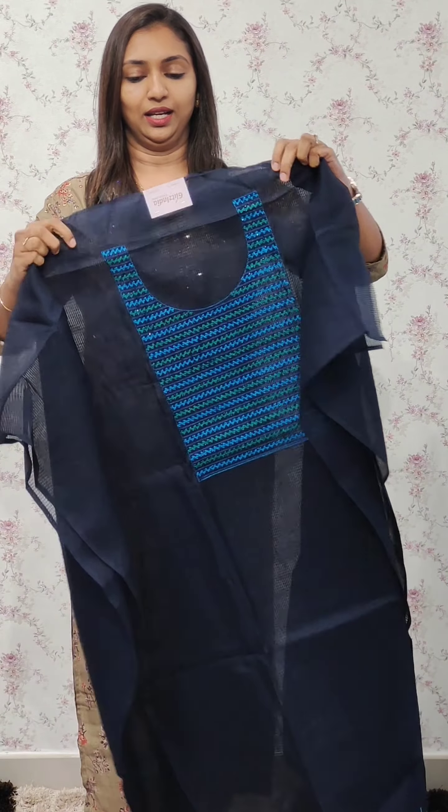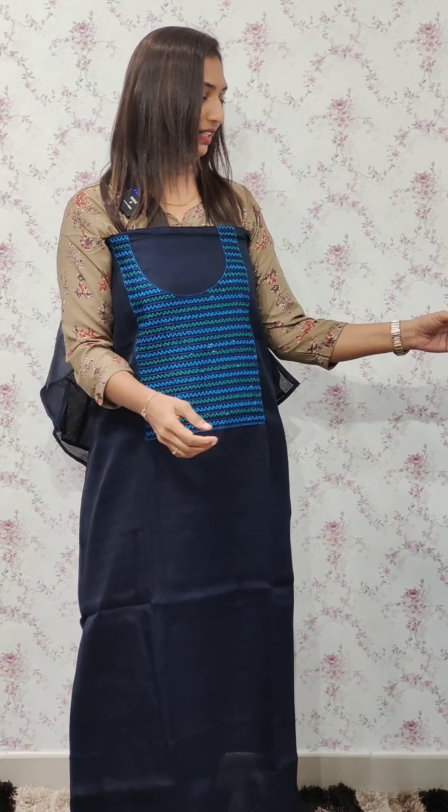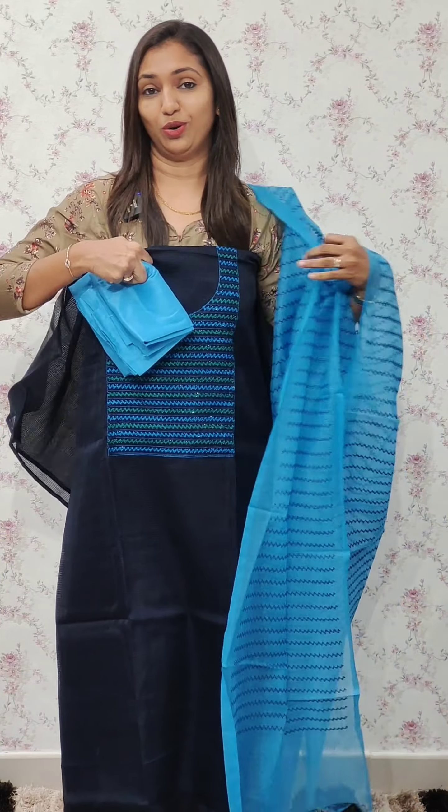The next one is blue, green, and light blue. It's a beautiful, very cute color combination. This is a blue color. The bottom is a PVC fabric. This is a straight pan with a long end stitch. It's a beautiful color combination.